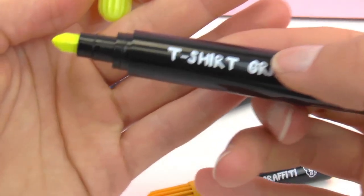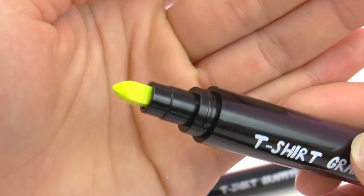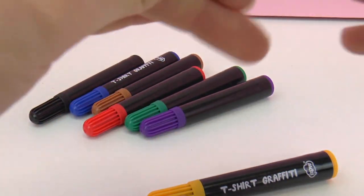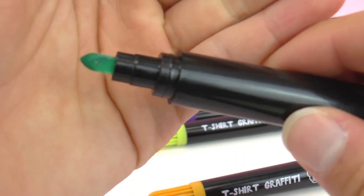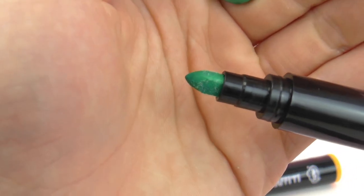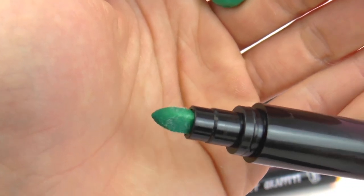This is a really bright yellow — as you can see the tip is kind of quadratic and then a tip at the end. So these markers aren't just for coloring on paper, they're really meant for fabric. They're really fun to design shirts, perhaps while camping or on a vacation, and then you can remember the experience forever.